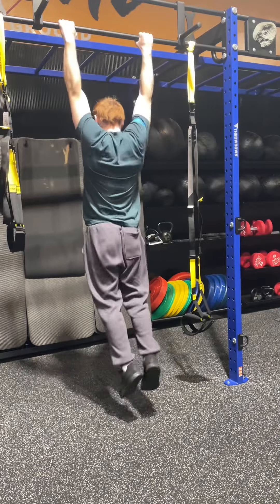Then for my first exercise I did some dumbbell rows supported by this chair right here. I went really heavy with the 100s — 10 reps right, 10 left, three sets.